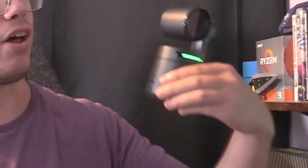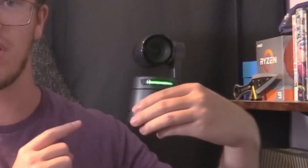Hey guys, it's TechGran here and welcome back to another review video. Today we got something special for you guys because we got early access to a new webcam from OBS Bot, the OBS Bot Tail Air.